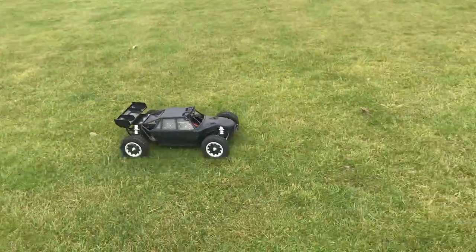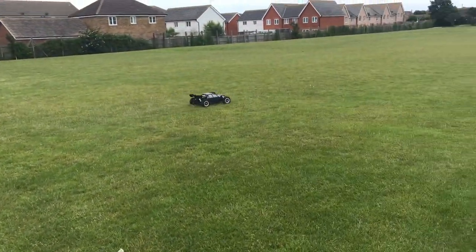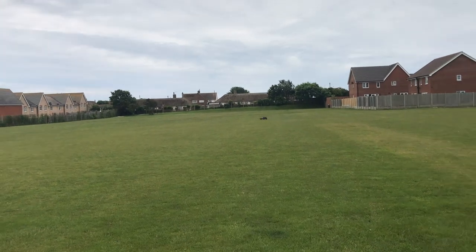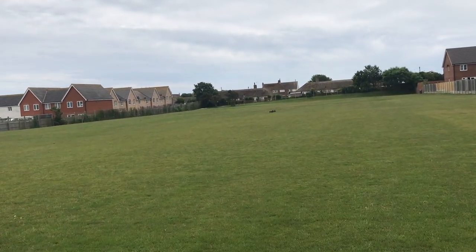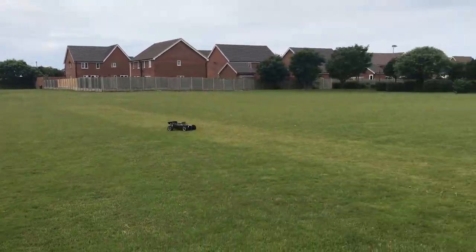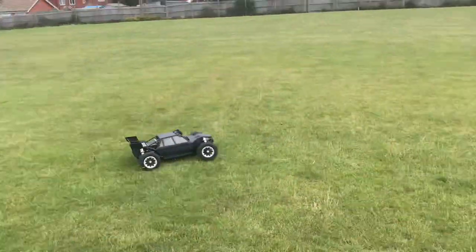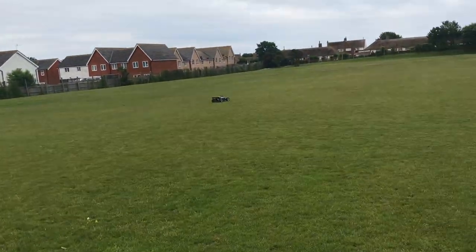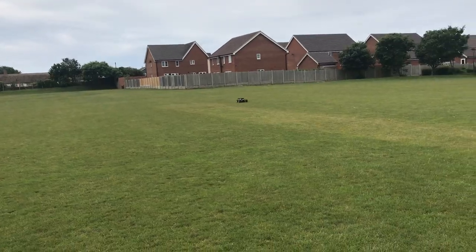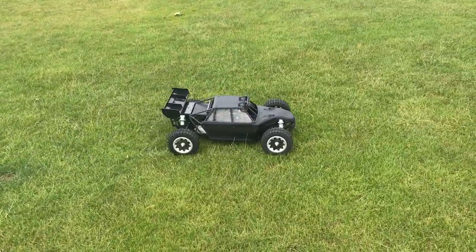I'm obviously driving one-handed with the stick using my thumb, which is not that easy. And that was it — just went out of range there. As you can see, it really stops on a dime.